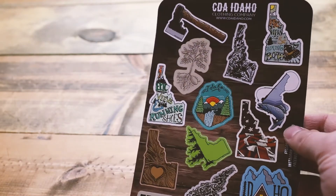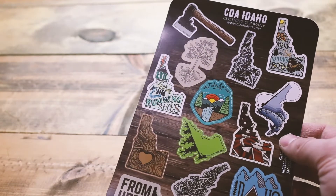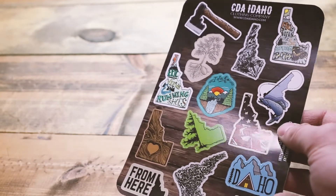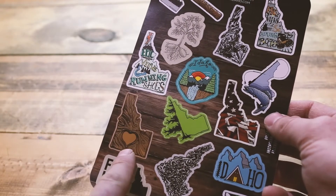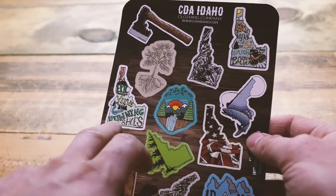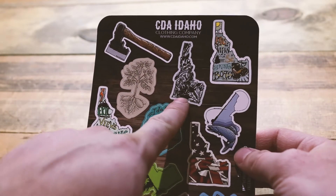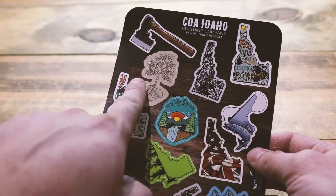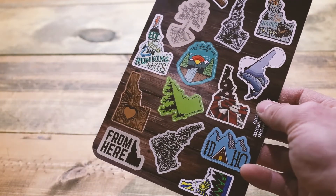This is the first one that we've made. It's got all of our popular Idaho designs on it, or at least a lot of them. Here for instance we've got the From Here design, the Idaho Wood Grain, Epic Views in Running Shoes, Epic Views in Hiking Boots, our Idaho Feather design, our new Idaho Axe design, and a few others — our Idaho Cabin down there.